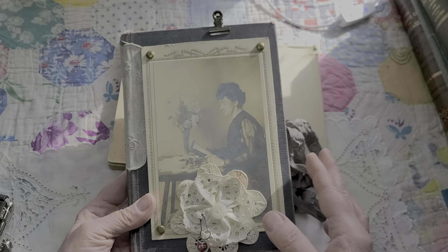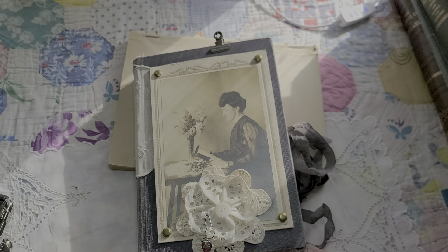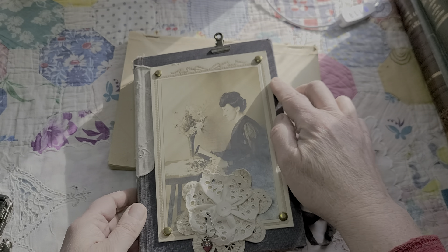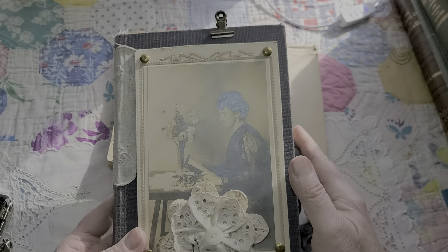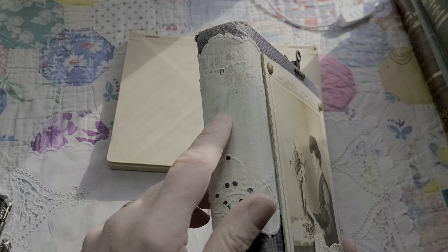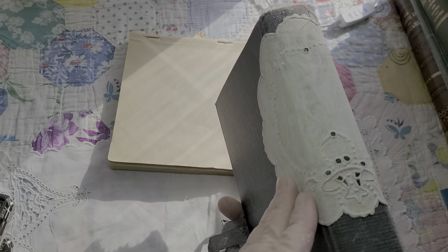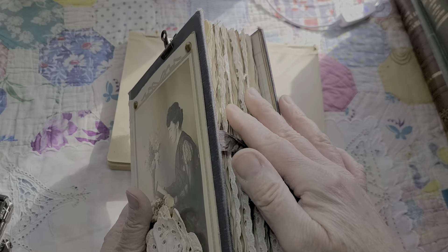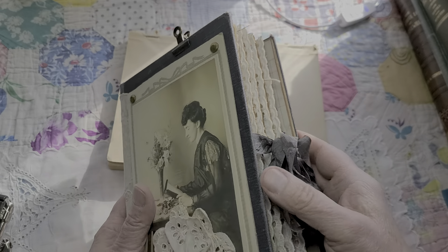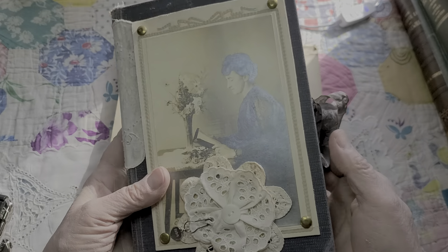I'm thinking she was a sorority sister and she's getting ready to write in her journal. The book itself was an old church hymnal — it's a beautiful blue cloth-covered book. There was some wear and tear, so I covered the back with another pretty coffee-stained doily and I thought that turned out really nice. She's got lots of eyelet trim and then some lace trim off the bottom.